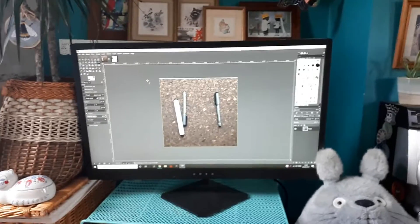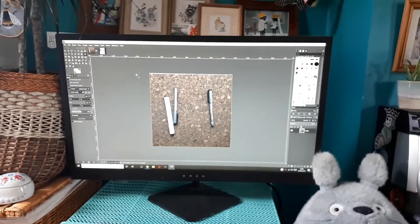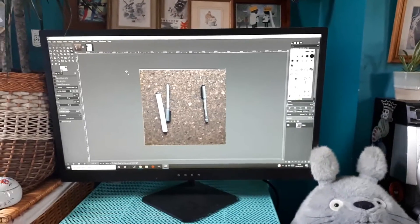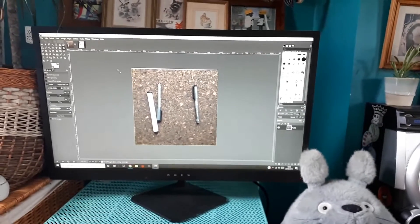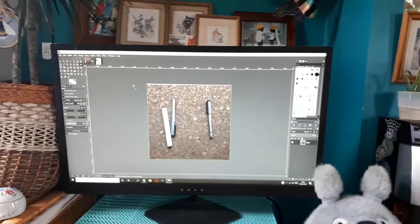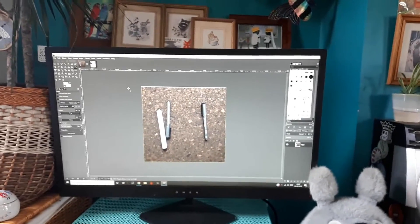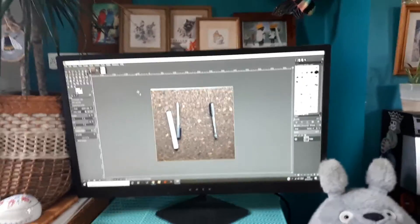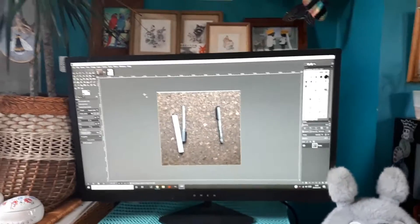I load these images up into GIMP — G-I-M-P. If you've never heard of GIMP before, it's kind of like a free Photoshop. I believe it stands for Graphic Image Manipulation Program and it's quite powerful and quite intuitive. For doing basic stuff like this it does everything I need. Obviously if I was doing high-level animation I'd probably use Photoshop, but for this it does a great job.